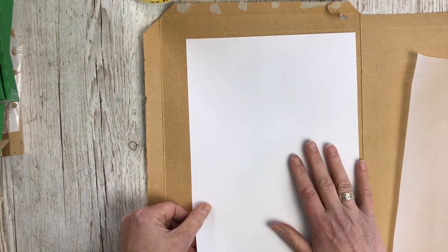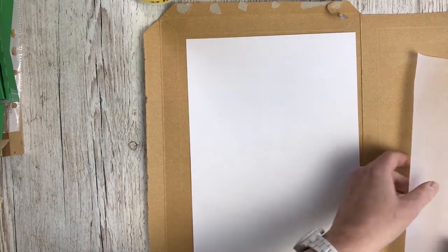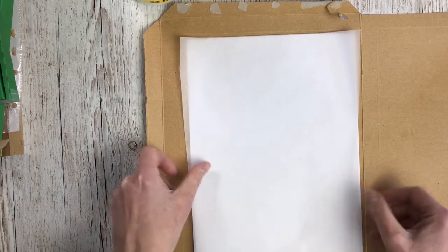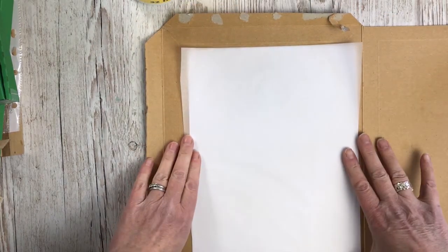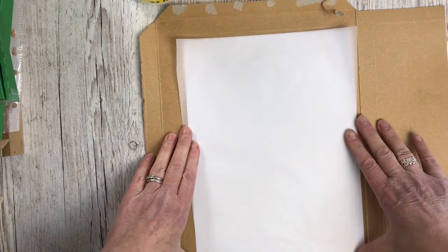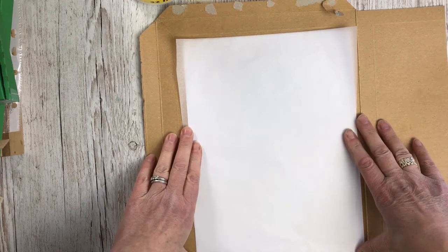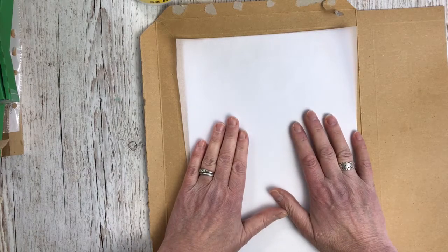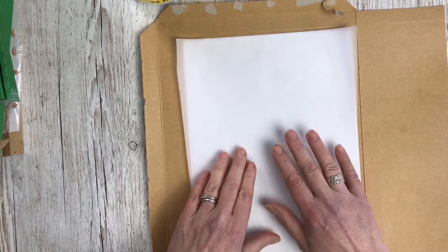I'm going to spray my paper with spray mount and then stick the tissue onto it, then trim it to size so the tissue is exactly the same size as the printer paper. I'm then going to put that through my printer and print my chosen photo onto it.